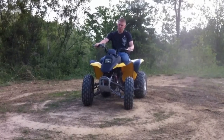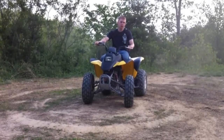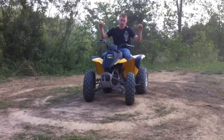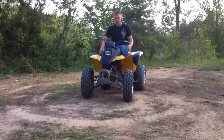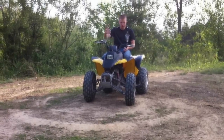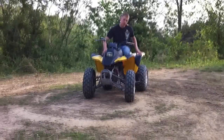The video you are about to watch will be a detailed explanation of how you can paint your four-wheeler to look like mine. Initially this whole four-wheeler was yellow all over, and what I did was I made the center console black and added some blackness to the fender flares.